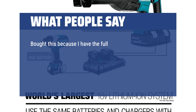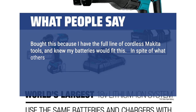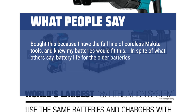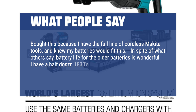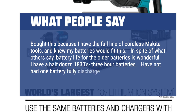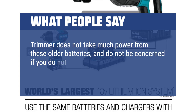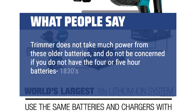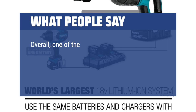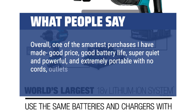I bought this because I have the full line of cordless Makita tools and knew my batteries would fit. In spite of what others say, battery life for the older batteries is wonderful. I have a half-dozen 1830s 3-hour batteries and have not had one fully discharged. The trimmer does not take much power from these older batteries — don't be concerned if you do not have the 4- or 5-hour batteries; the 1830s last plenty long. Overall, one of the smartest purchases I have made: good price, good battery life, super quiet and powerful, and extremely portable with no cords, outlets, or gas mixtures needed. Thank you Makita.